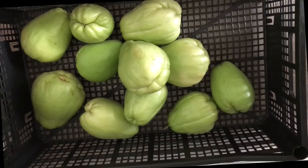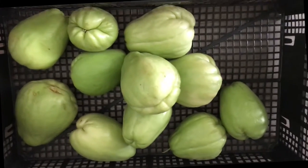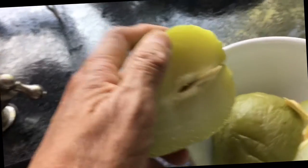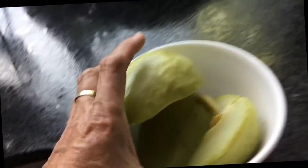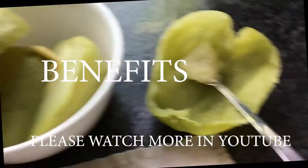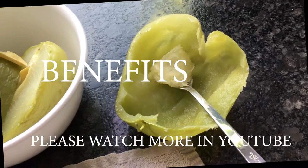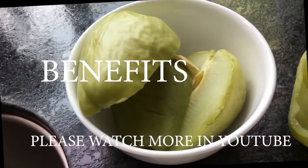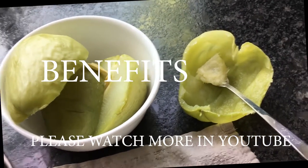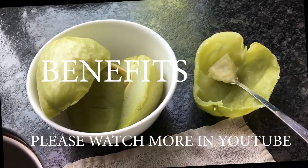Chayote. Okay, the way I eat it — I cut it and put it in the microwave for about seven minutes. Then I eat it. If you can eat this every day, it's good for your health.